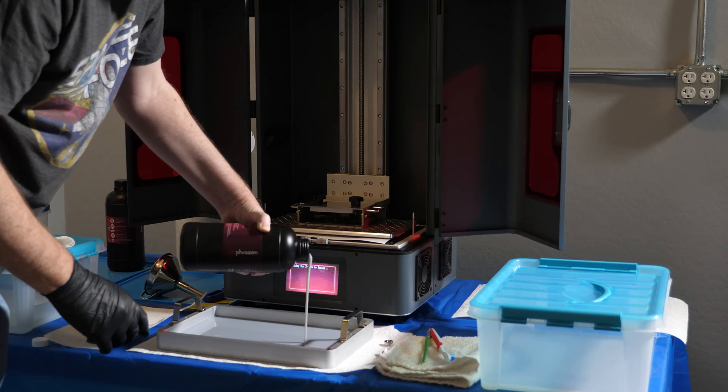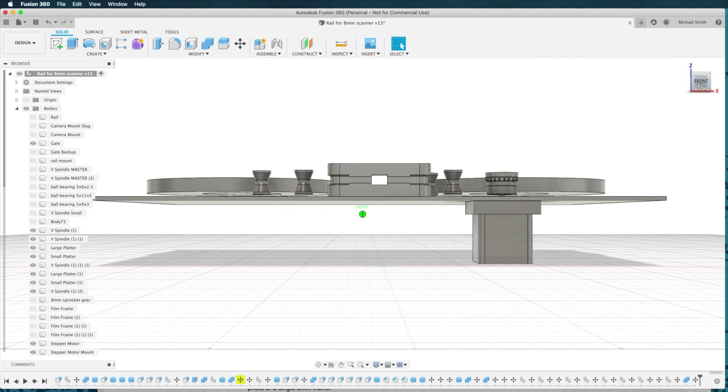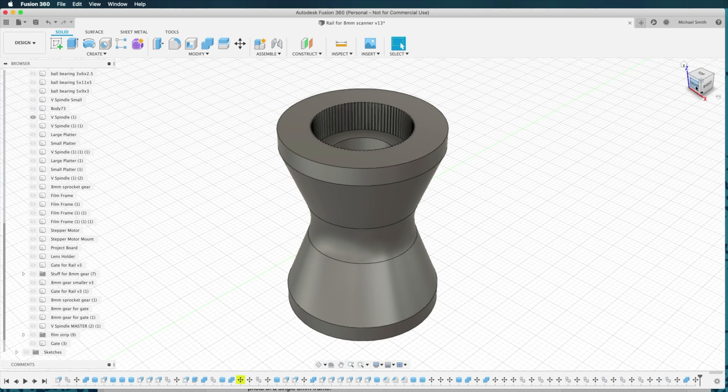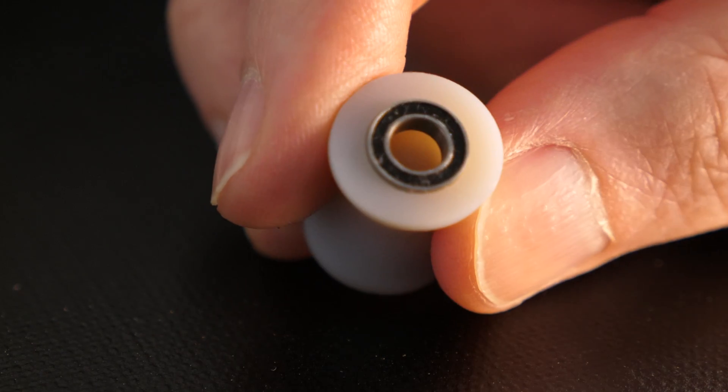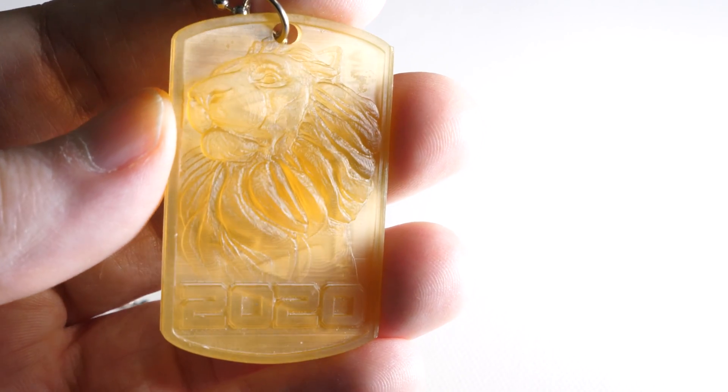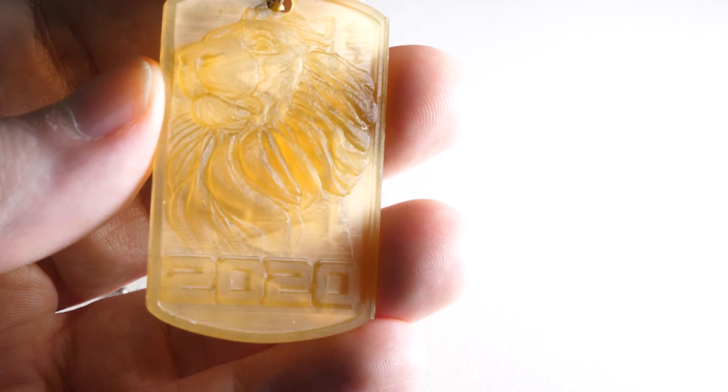My channel has been a lot about 3D resin printing, specifically the Frozen Transform, because that's the printer that I own. But what I really want to do with this channel is work on various projects, and often 3D printing will be a part of those projects. This is my first project-oriented video. Today, we're going to be designing and 3D printing some custom dog tags, which will have a relief on them, just like a coin. The techniques here can be applied to making coins as well.